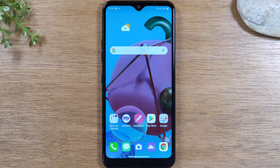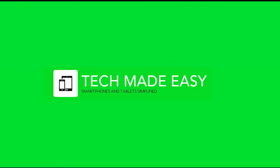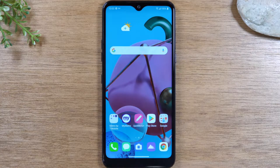In this video we're going over how to take a screenshot on the LG K51. Hey everyone, thank you for joining us today.